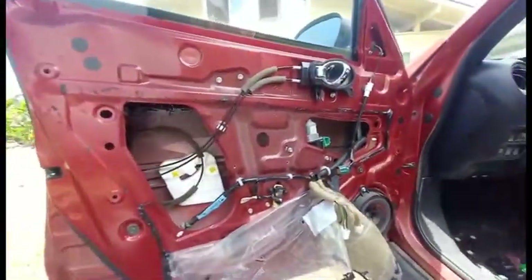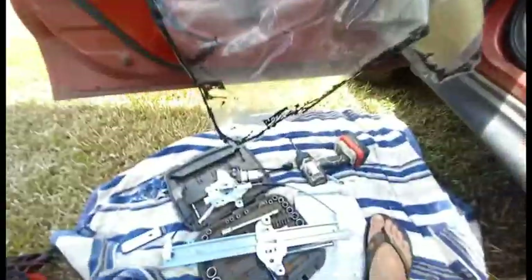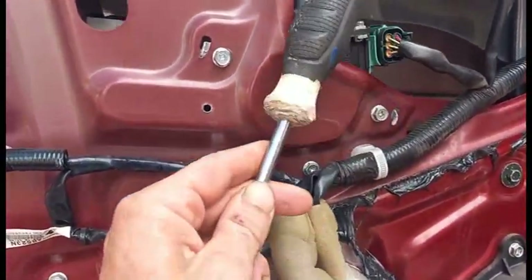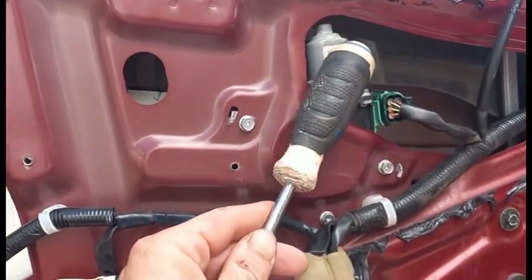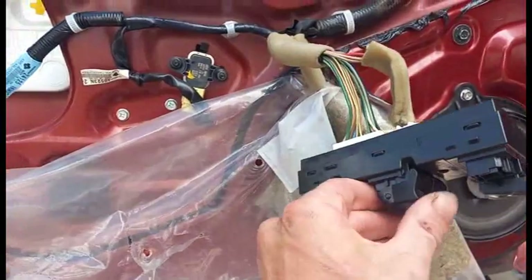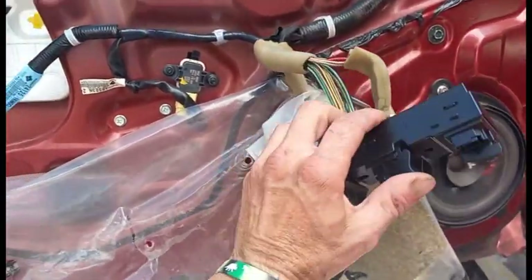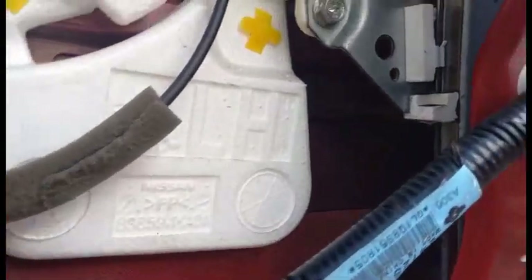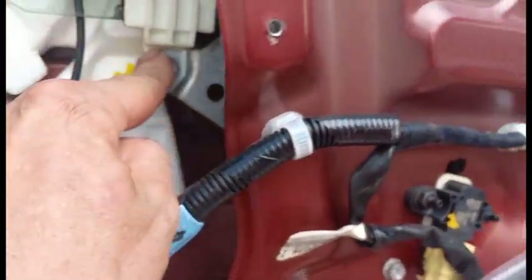Okay, that might be doable, but I found something easier. I took a screwdriver and just tapped the motor lightly while maneuvering the switch up and down, and it finally started going up and down, which will allow me to access the mounting brackets.